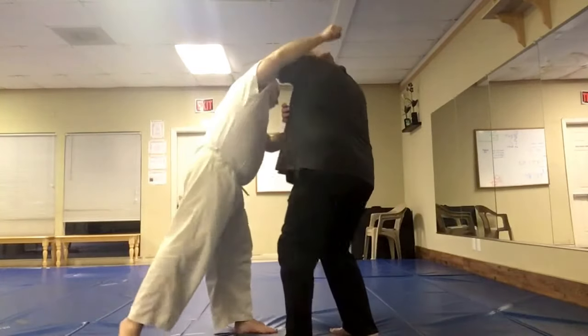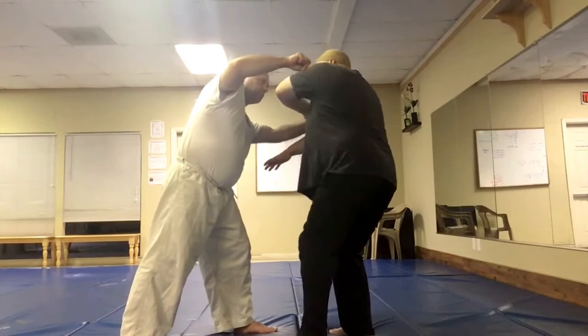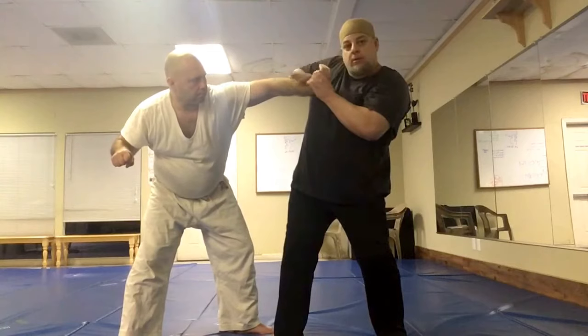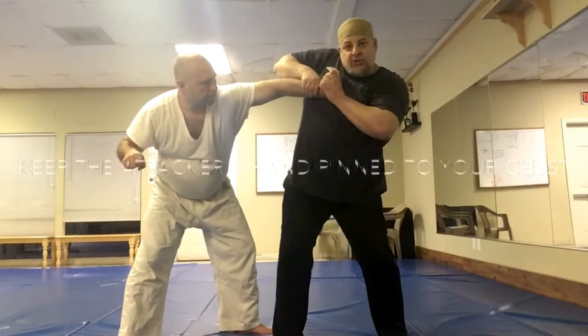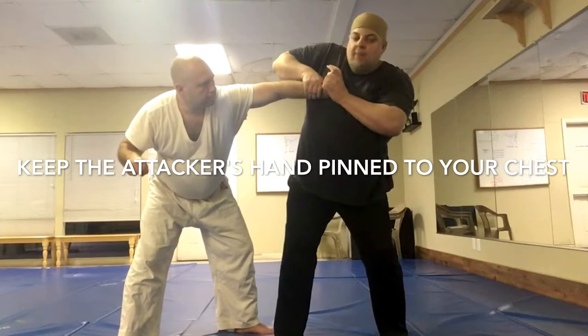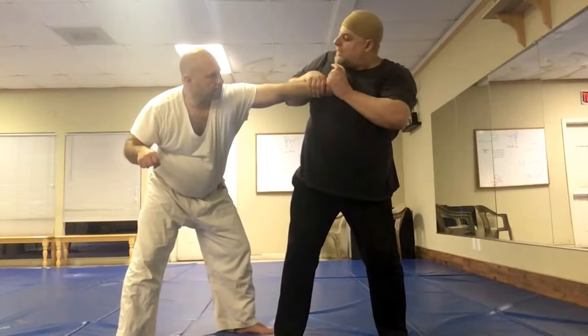So if he punches, cover here, get him a shot here, trap that hand, turn that over and catch here. I pin that to my chest and it's going to stay there the whole time — it's not coming off. I pin that to my chest and bring my elbow over his.